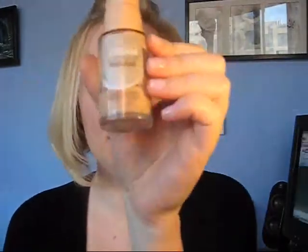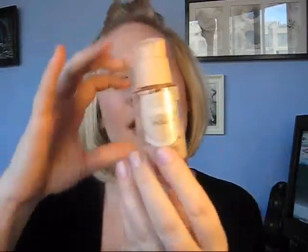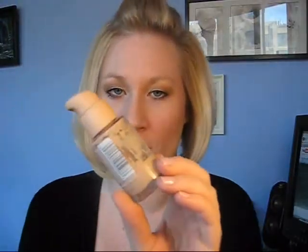I'm going to be reviewing the Dream Liquid Mousse and as you can see I've used almost a whole bottle, so I wanted to wait a while and do a review on it.